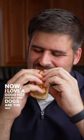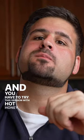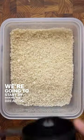Now I love a good hot dog, but bird dogs are the way to go, and you have to try this version with hot honey ranch. We're going to start by making the breading mixture by combining panko, parmesan cheese, and Kuso Cuts grass seasoning.